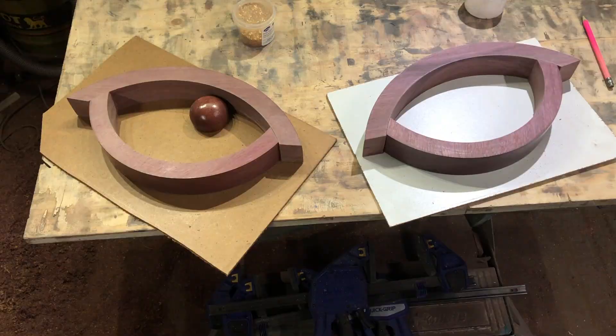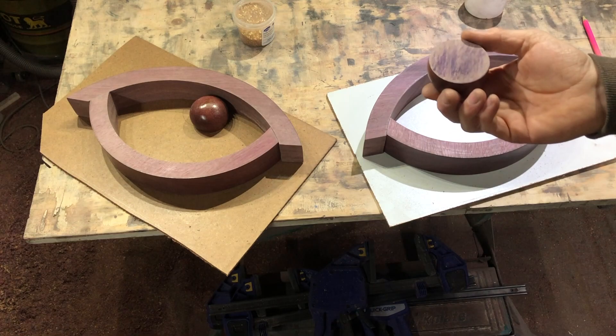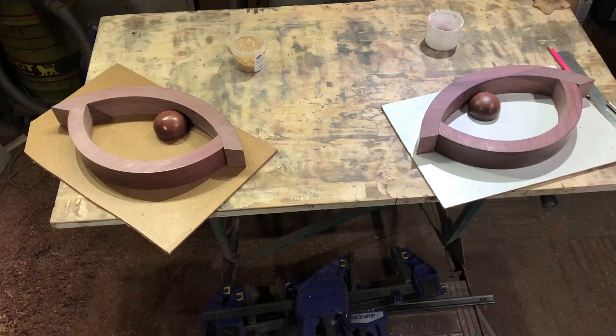Just taking the other one off the lathe - finished it on the sander just so it's nice and flat. Gives you a good idea. They won't be that close on the wall when I mount them because at the moment that looks a bit like an owl. They'll be a lot further apart. Still look a bit like owl eyes but it's open to interpretation. If somebody comes along and goes 'oh lovely owl eyes' - OK.